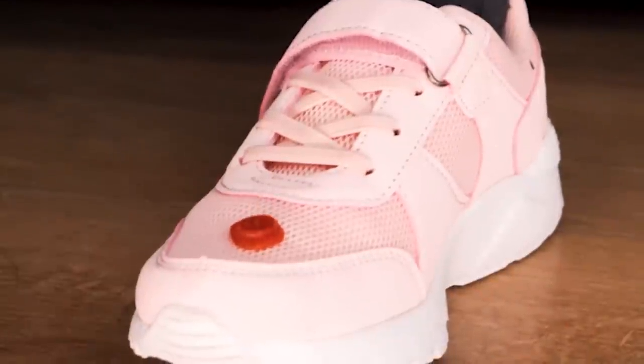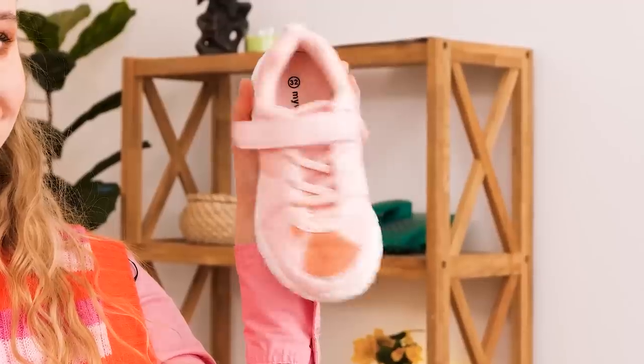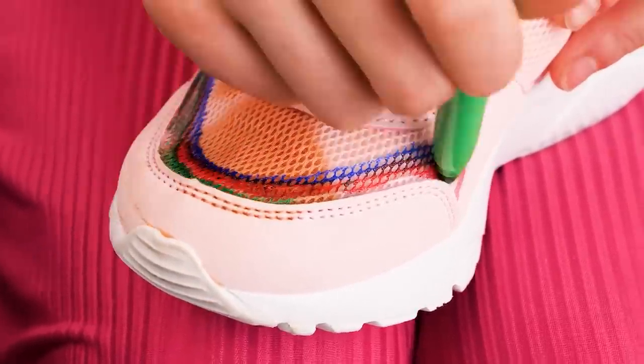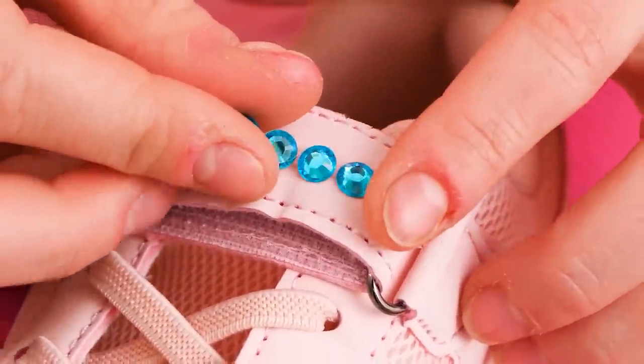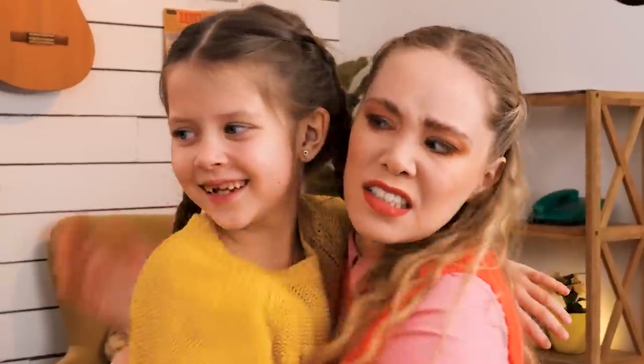Just look at this deliciousness! Oh no! You ruined my shoes! What happened? My shoes! Bad, Daddy! I'll fix it, baby! She's drawing on them and using extra sparkly decorations! Now they look even better! They really do, I love it! Thank you, Mommy! You're welcome, baby! Could you fix my shoes as well? Nah!